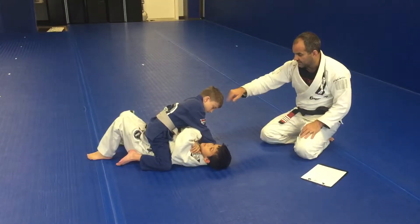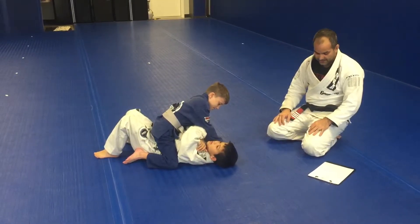Names. I need names. What's his name? What time is it? What time is it?